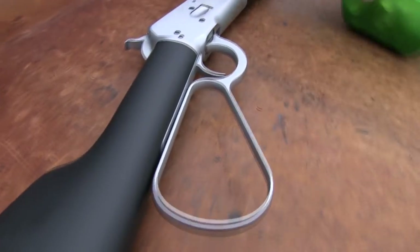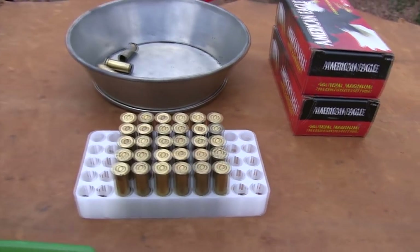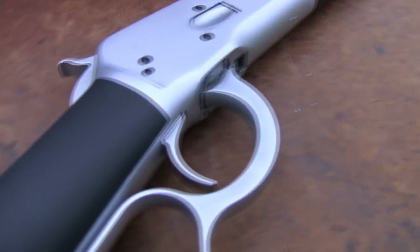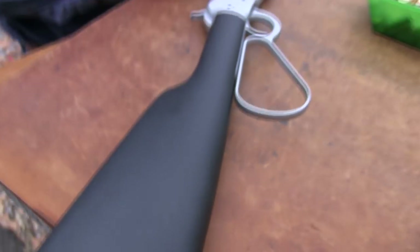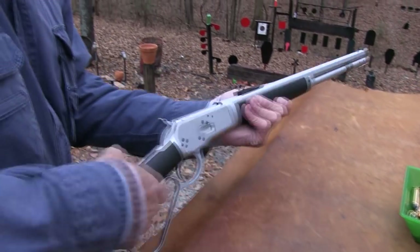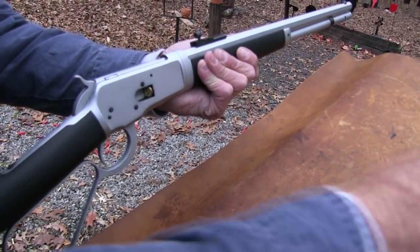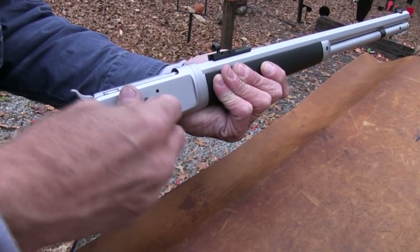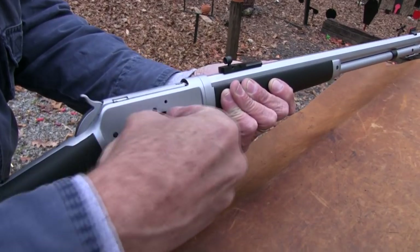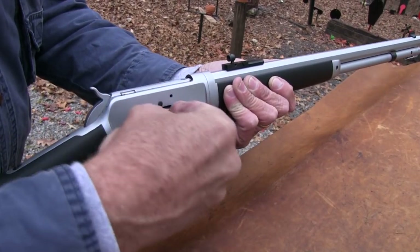We're firing mostly Federal ammo — we appreciate them furnishing that. Also appreciate Bud's Gun Shop at budsgunshop.com for helping make all this possible. I've been shooting this thing and had some fun with it. I've got the sights adjusted to where it's right on. I'll shoot a couple of my 300-grain lead bullets for kicks — no pun intended. These are 44 Magnum. You have to always make sure, because I load 300-grain bullets that look a lot like these in my 45 Colt for my Marlins.